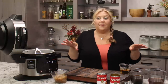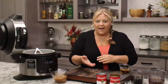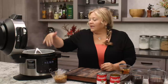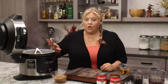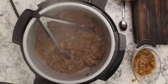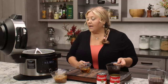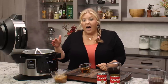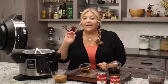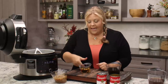Once you no longer see any pink with the meat, you're good to go. It does not have to get brown like it would in a dry skillet — there's some liquid in there from the onions and we want to keep all that flavor in the pot. So we're not going to remove it just to brown the beef; it is not worth it for this recipe.